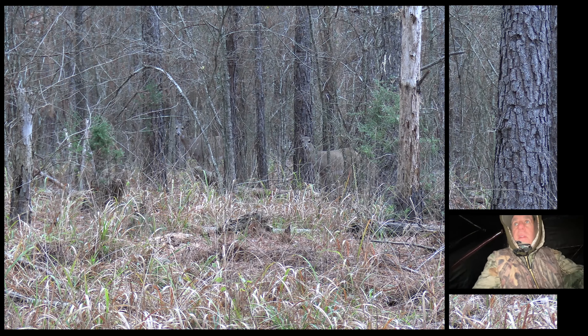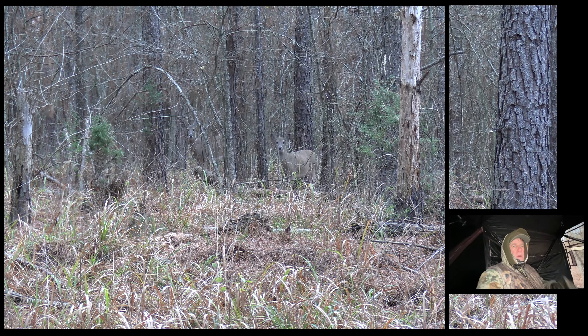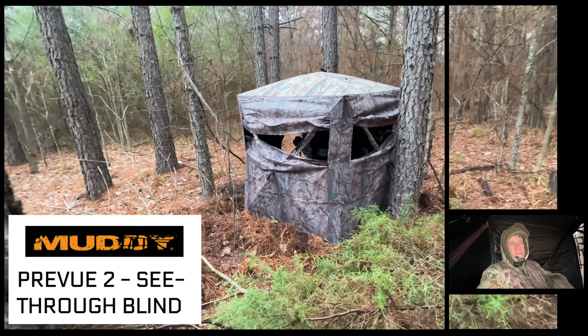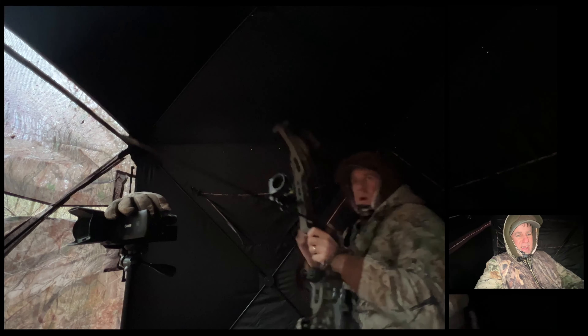Next time you see me I'll be in Oklahoma. Hey guys, I'm finishing up a hunt here in Oklahoma — got about an hour left but I wanted to give you my opinion on this Muddy blind. I'll put the name on the screen. This is the first time I've hunted in it. I've had a whole day to hunt out of this and I have a few improvements, Muddy, if you're listening.